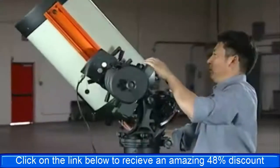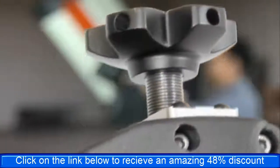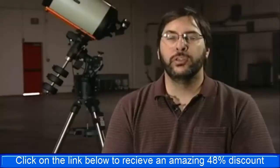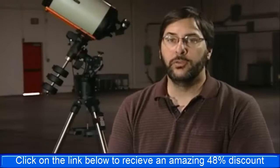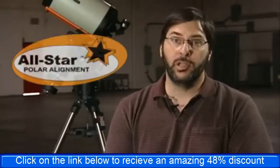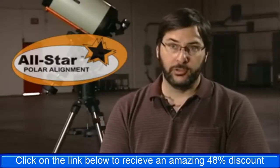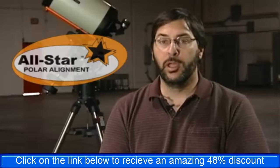Additionally, polar alignment is completely tool-less thanks to larger hand knobs for both altitude and azimuth adjustments. With the CGE Pro, we introduced a new feature to simplify the polar alignment process: All Star Polar Alignment, which allows you to make use of any bright star available in the hand control to do polar alignment.